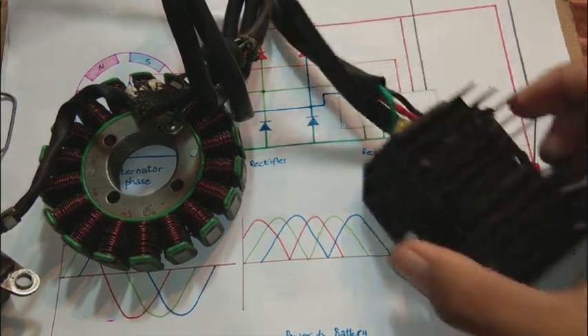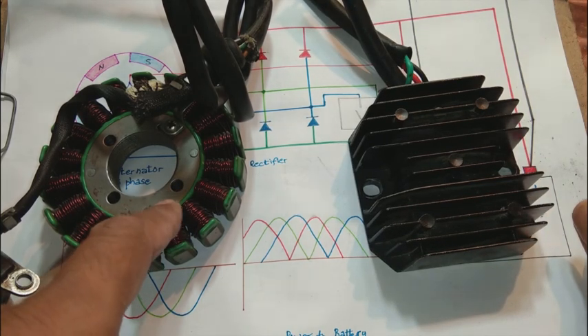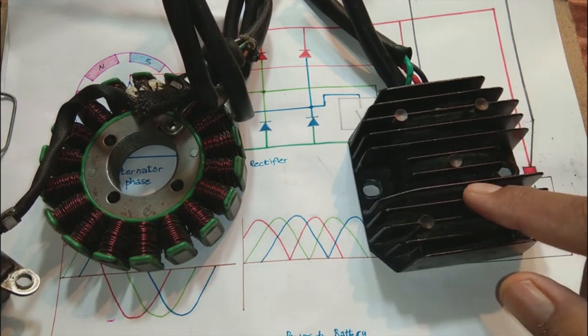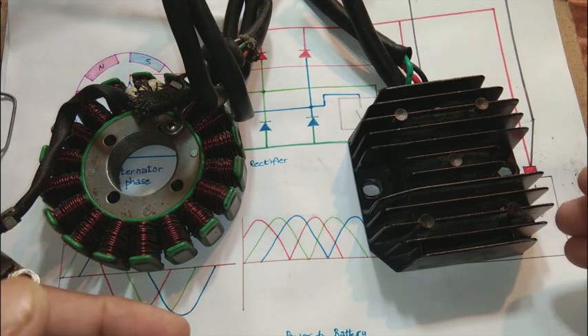This system consists of two main parts. One is the alternator or stator, and the second one is the rectifier or regulator. We will discuss about these items in this video.